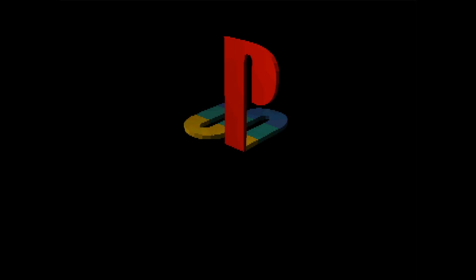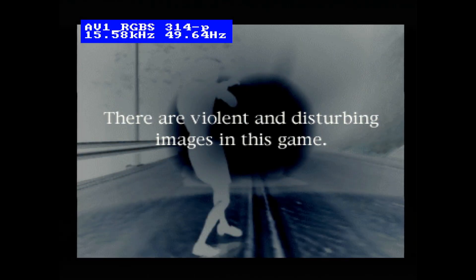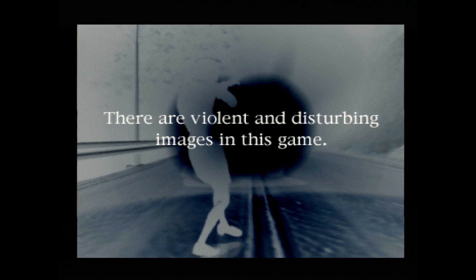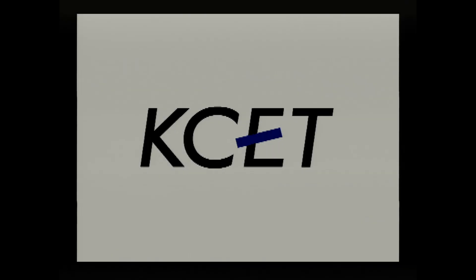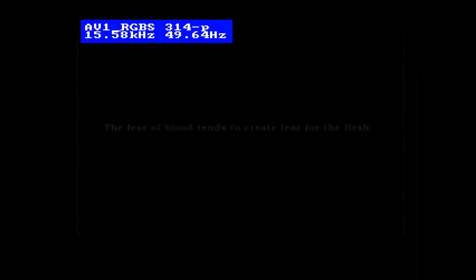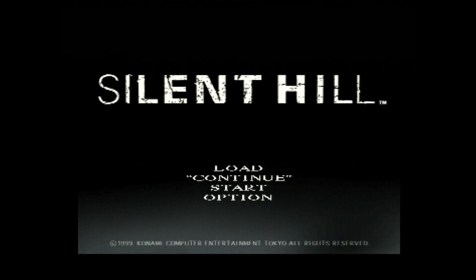I'm going to boot up the PAL version of Silent Hill so we can test 1440 by 1152 for 576i. There it is — it's a little wobbly, I think due to some power issue with my setup that I need to figure out. But you can get PAL working perfectly on here as well — both 4x PAL resolutions work perfectly with the OSSC without having to change any settings.